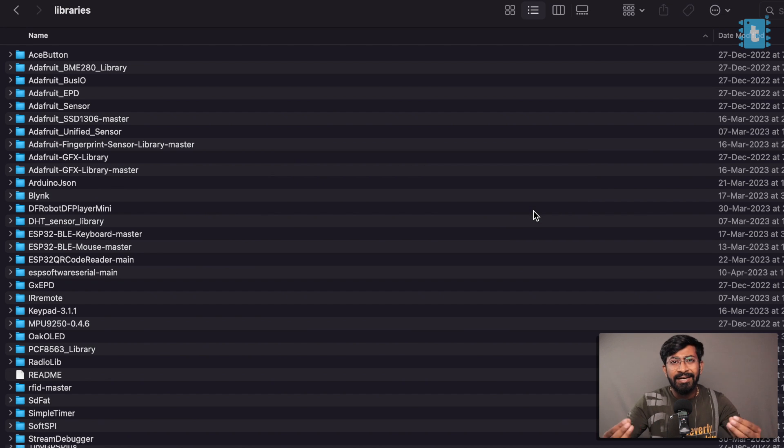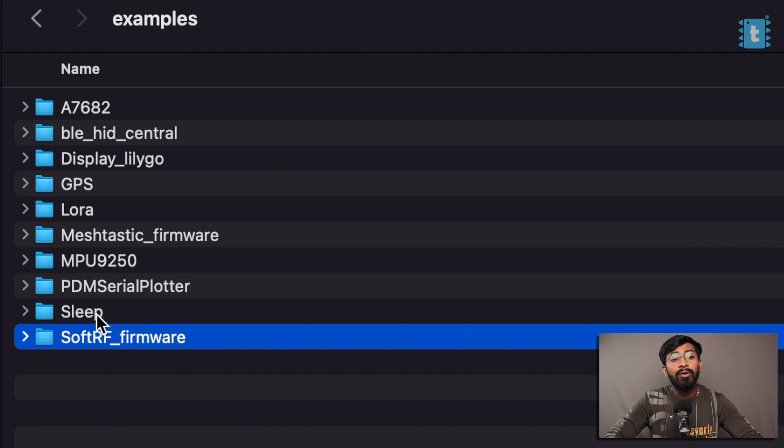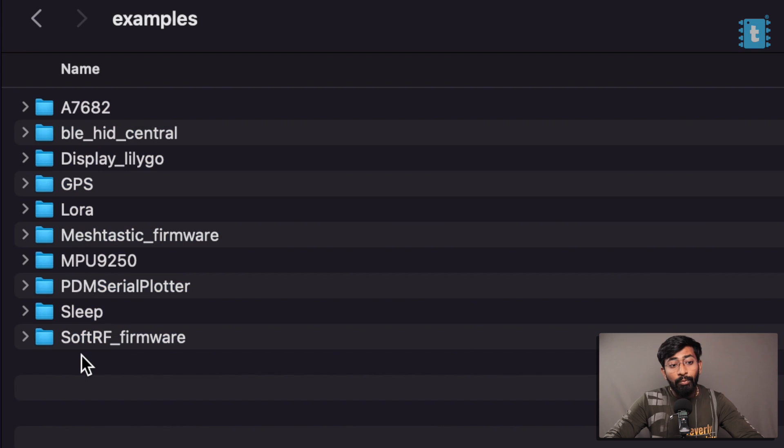Lilygo did a great job of providing all these libraries in one folder so we can copy and paste them into Arduino IDE without getting any compiling errors. After installing, go to the same folder and into the examples folder — here are all the example codes you can try out on your T-Echo board. I'll walk through one example code; the rest you can try out on your own.